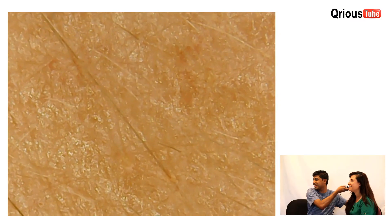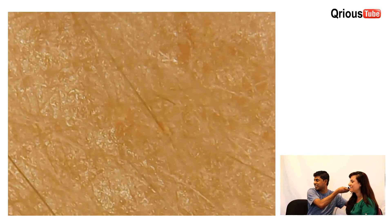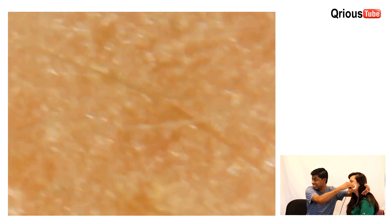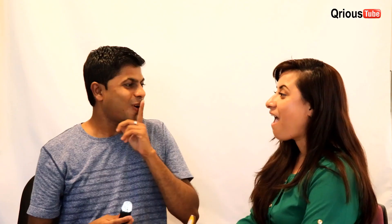Oh my god, look. The small ones. Oh my god. Oh wow. Damn, look at the small hairs. Oh look. Oh my god, what is this? What the hell? Small hair. So you can't really see it, but with a microscope you can see everything. Oh my god, damn — it's white. That can be another video probably.